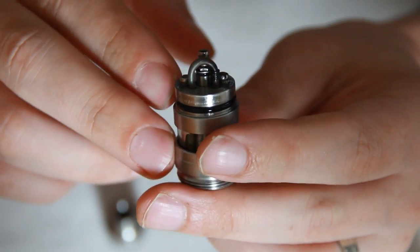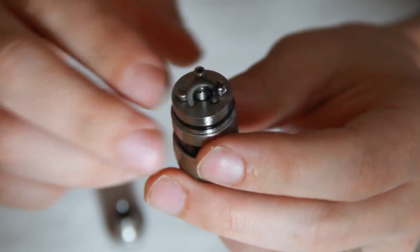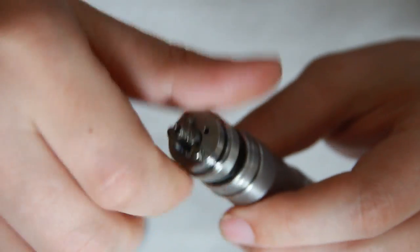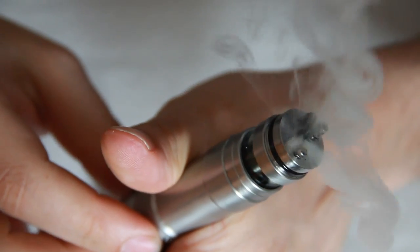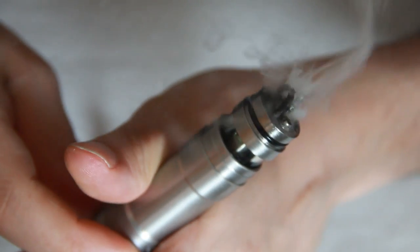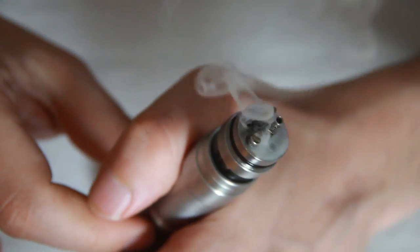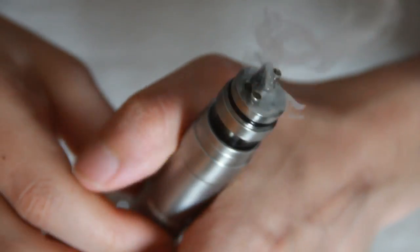Currently I've got that U-wick in here with a micro coil. It makes a good amount of vapour and I love the sound of it as well — that crackle is really nice. There's a bit of a hot spot there; running out of juice.